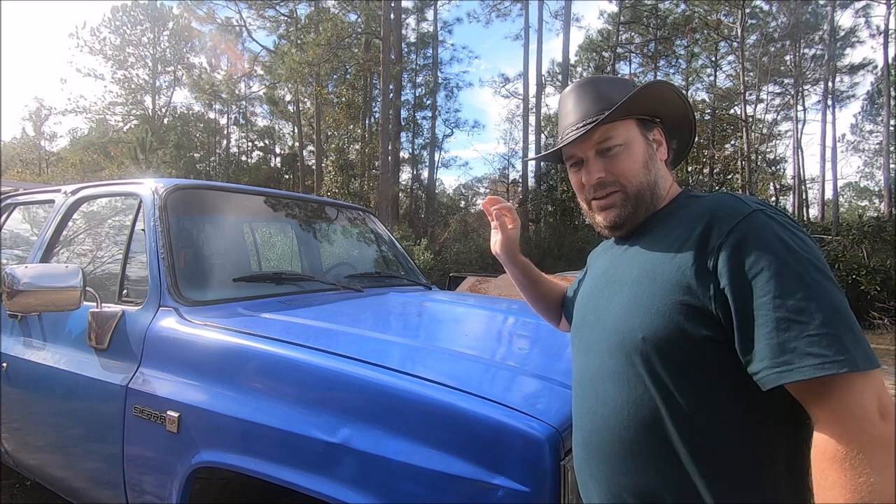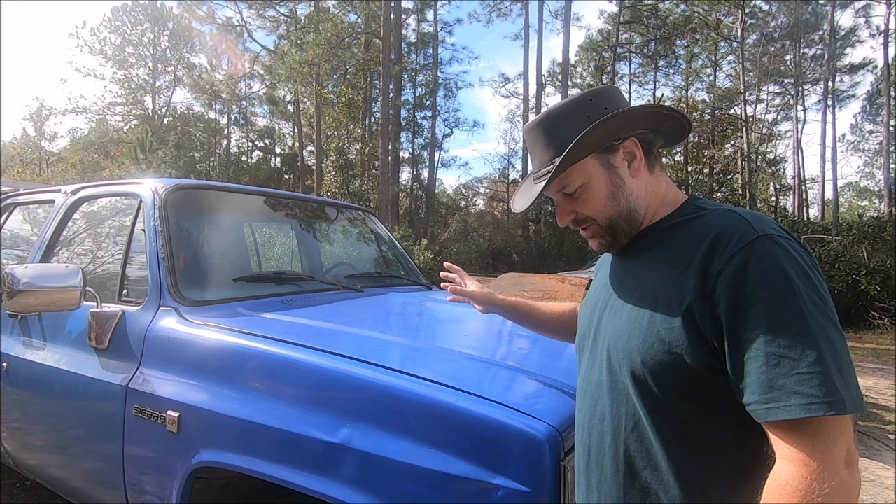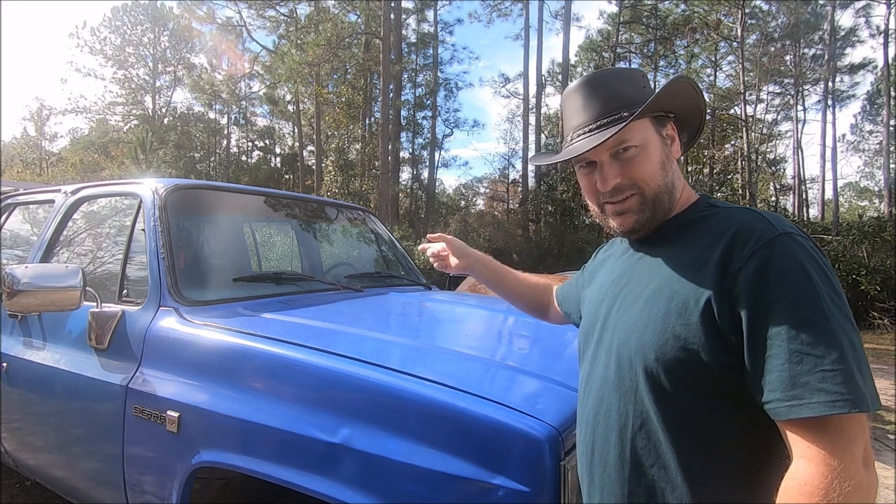So this thing is going to be about getting this thing as a working, running, driving service truck. So let's dig into it.